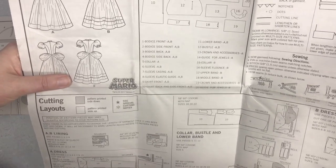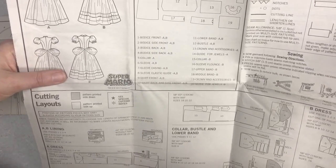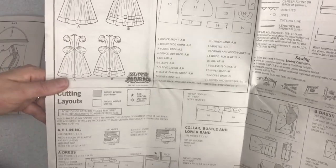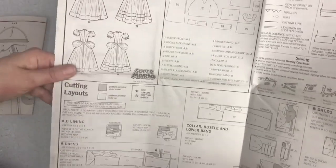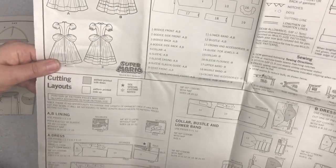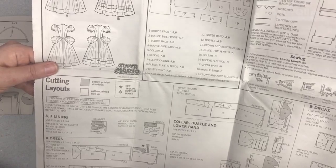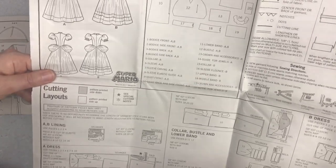What I like to do is draw a little circle after each piece I have to cut out, or if I'm just using part of the pattern — like just the bodice, skirt, or flounce — I'll just circle those ones. Then for each pattern piece I cut out, I do a check mark so I make sure I don't forget anything when cutting out the fabric.